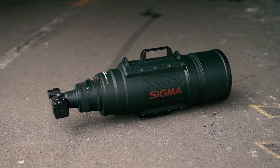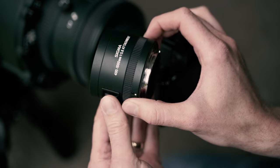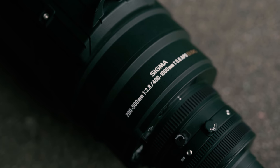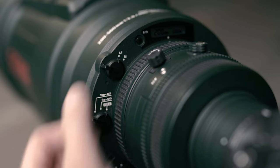Just in case 500mm wasn't long enough, this lens also comes included with an attachable 2x teleconverter, which effectively transforms it into a 400-1000mm lens at f5.6 while still maintaining autofocus.